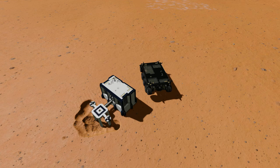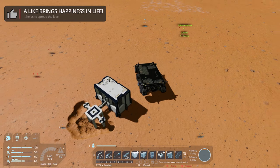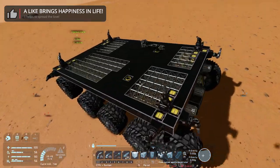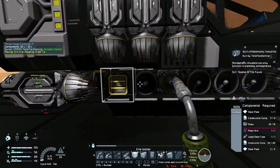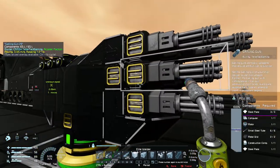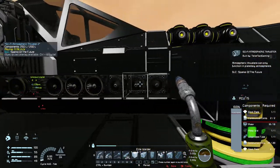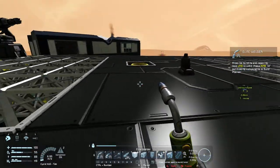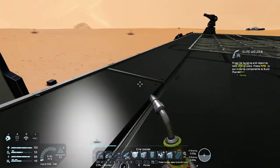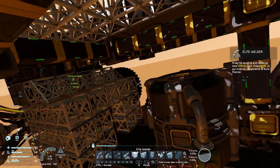Hello and welcome back to Escape from Mars in Space Engineers. We are going to continue working on our rover and the base over here as well, of course. In the previous episode we did a lot of stuff to hook this small grid up to our rover, and we managed to move things around and improve certain aspects on the rover.